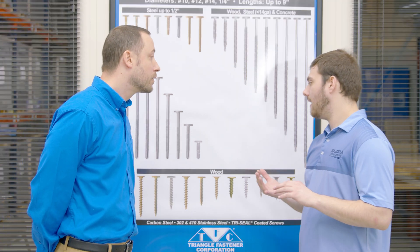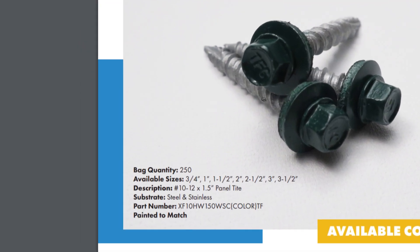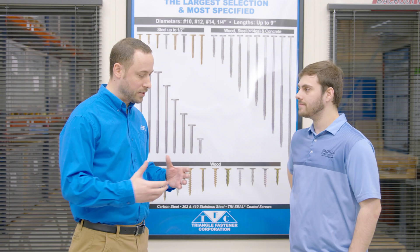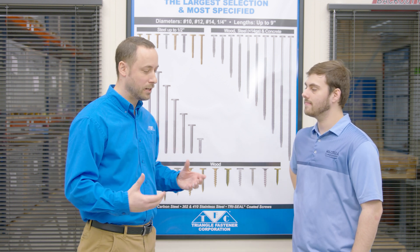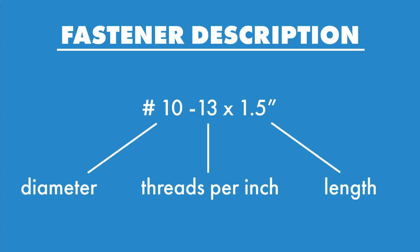Can you tell me about what the numbers mean when we go to buy a fastener? They'll have a description with some numbers — tell me what that means. So when you look at a fastener description, you're seeing a bunch of numbers jumbled together. You'll have a number like 10, then a hyphen, then 13, then an X and a length. So 10 is your diameter, hyphen 13 is how many threads are in one inch of the fastener, and then the length of the screw.